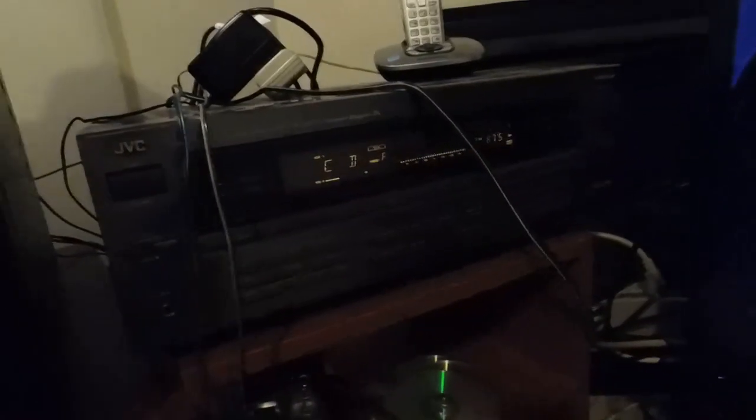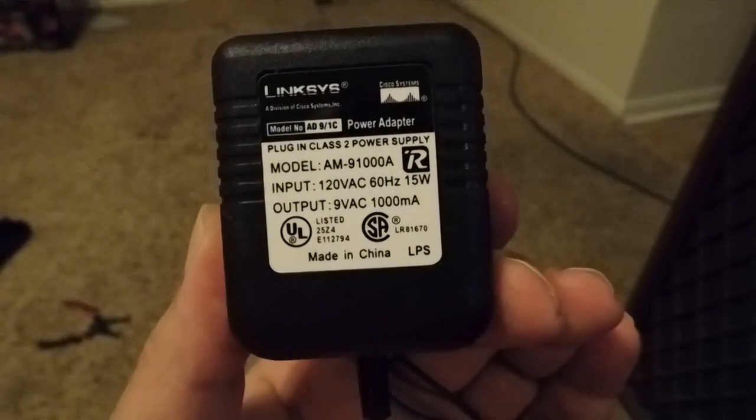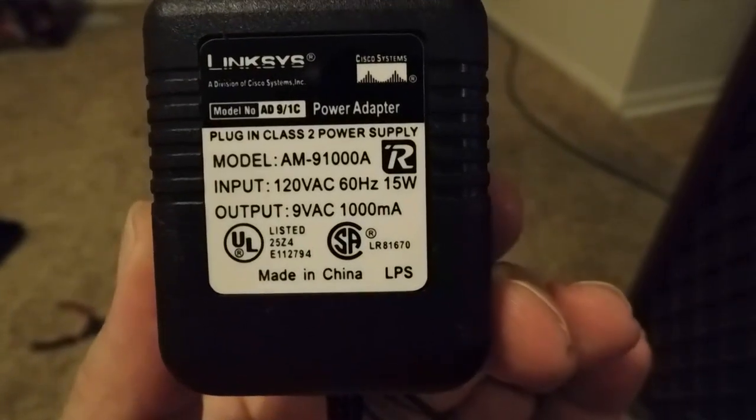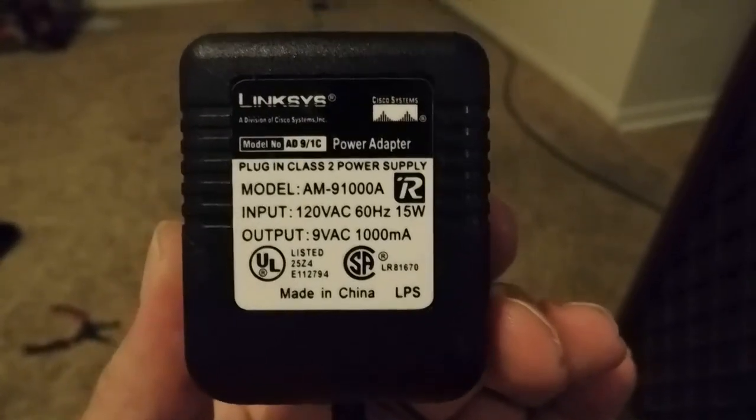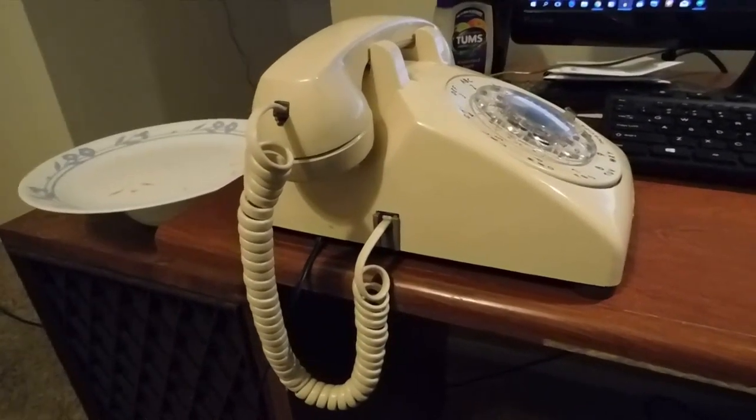Anyways, how I did this was I used my stereo amplifier here. I got both channels hooked up through wire going to a wall wart — in this case it's the old AC adapter for one of my routers. It's important when you do this that you have a wall wart that outputs AC power as opposed to DC power, because DC power won't work. Basically what's going on is that the amplifier feeds into the transformer here, which steps up the voltage from the audio output, and it rings the bell. This particular phone needs about 50 volts minimum to ring.